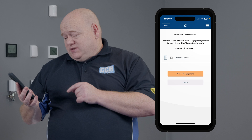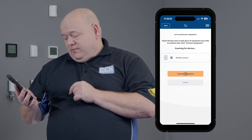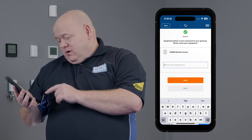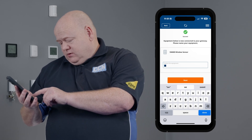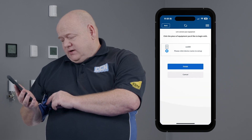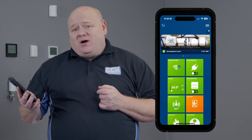Click on settings. We can now see the window sensor is there, so now click connect equipment. We can then name it whatever we want — we're going to put that as SW600 — then click next, and then we just click on finish. And that's the window sensor connected to the smart home network.